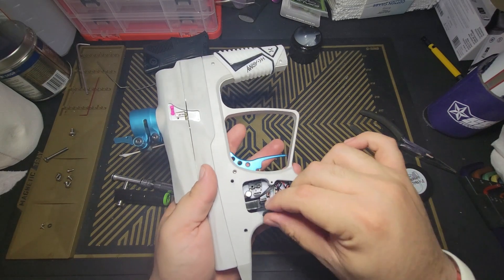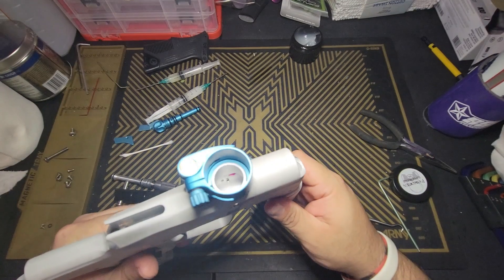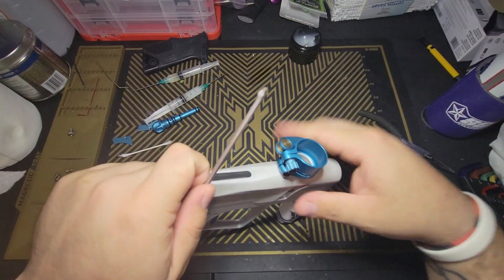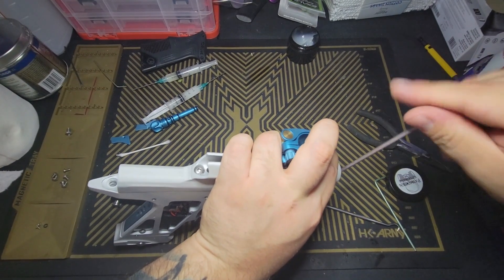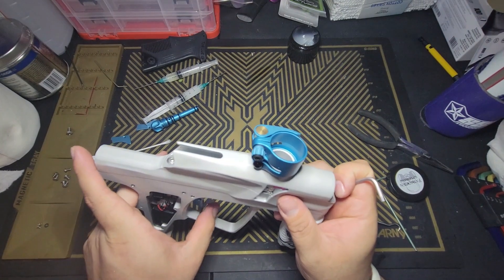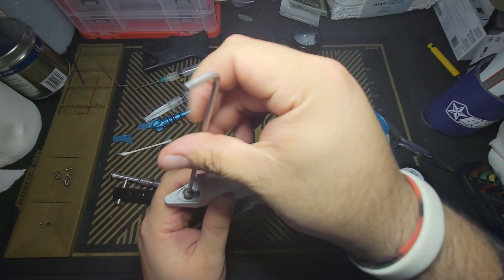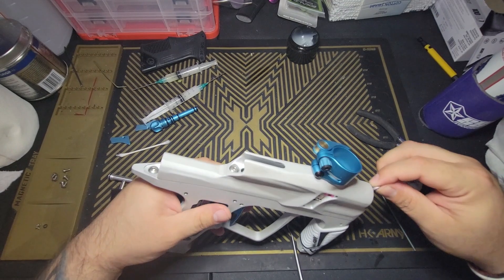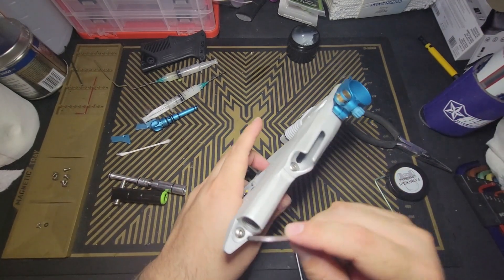Tuck the solenoid wire up behind the solenoid, make sure it's out of the way of any screws, and put the frame screws back in. Just make sure these go down hand tight — we're not going to try and torque them. One way you know that your screws are a little mixed up is if your trigger doesn't want to return. Torque the back screw down, then the front — we're still good. Everything's back together how it should be.